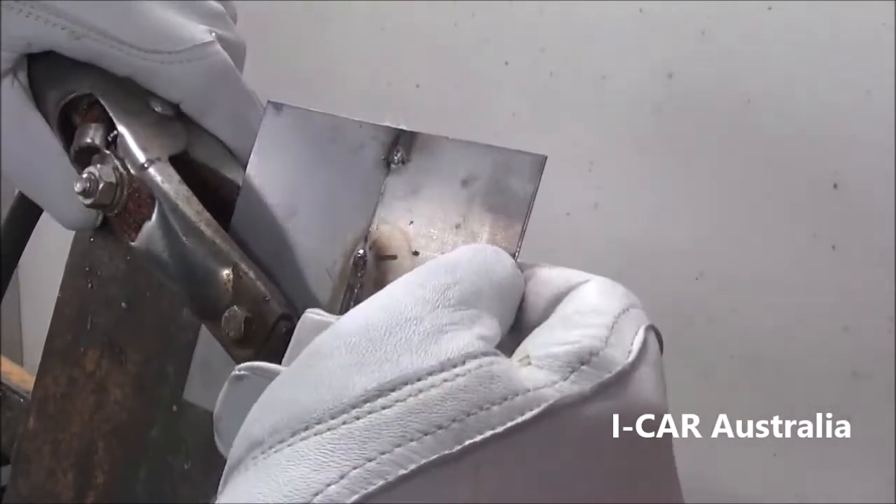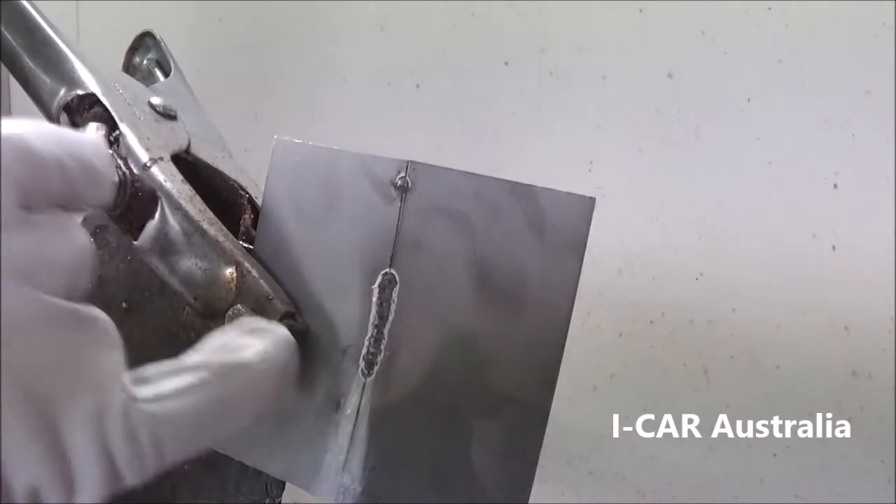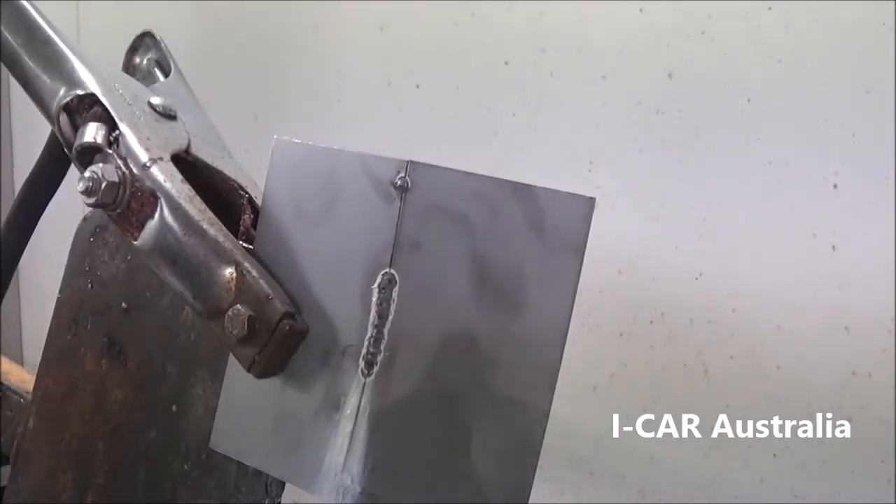If we turn this weld over, notice the continuous weld bead on the back from overlapping the finger pulses correctly. There should be a 50% overlap on each tack.